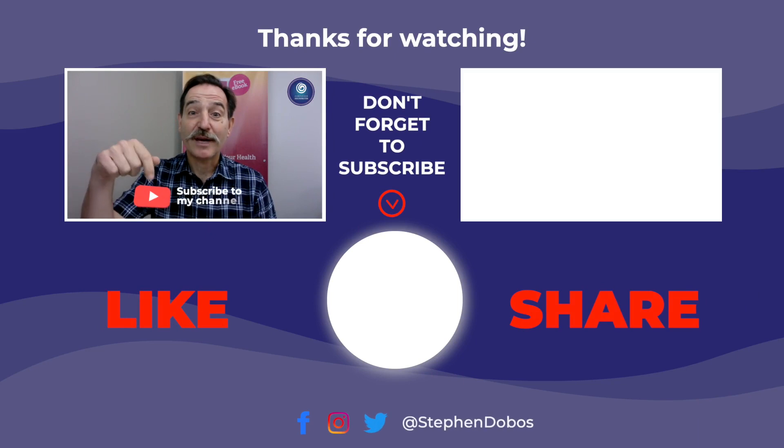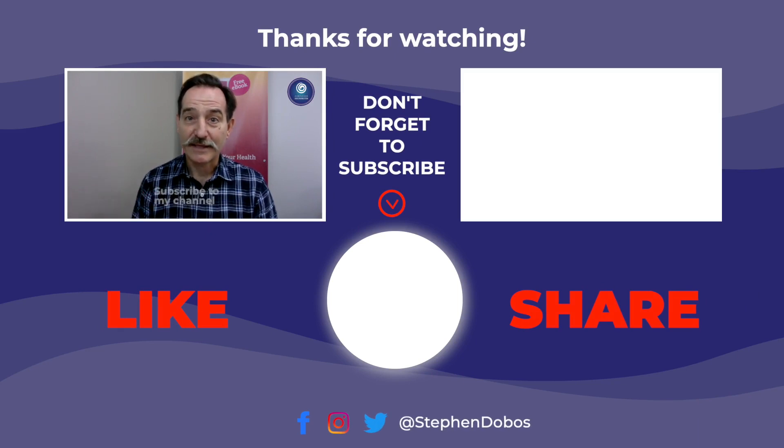If you'd like to watch more videos like this, please subscribe to my channel below. My name is Steven Dobos, and you can download a free centering exercise — the information is in the description box below.